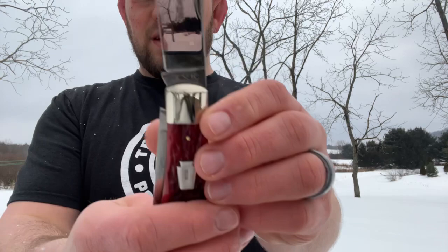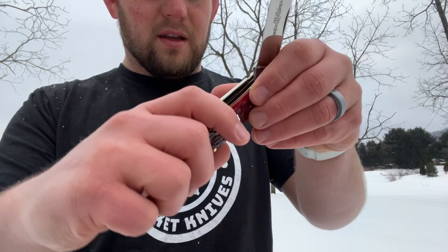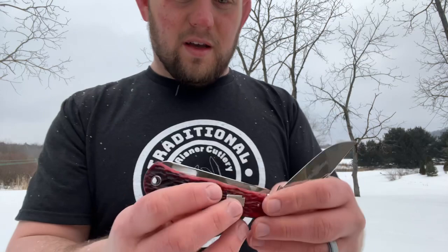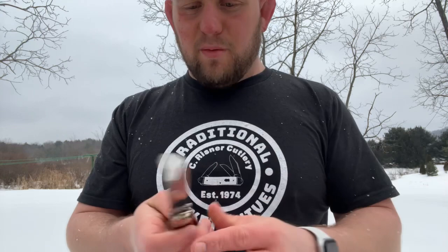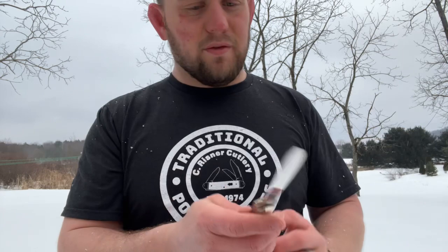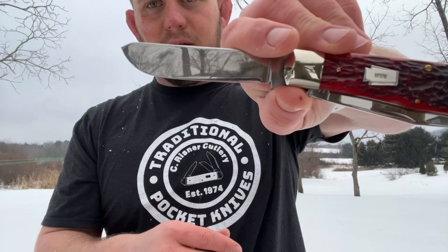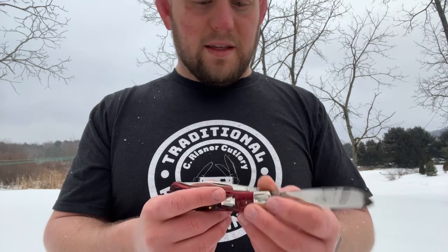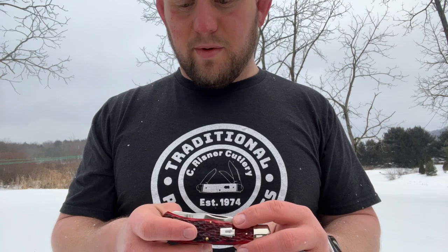I'll show you the tang stamps. On one side: SXM for Shatten Morgan, Titusville. On the other side: Queen Cutco Titusville. The spay blade has the date 2004 and model number 042 13 T. So this is an 18-year-old knife.